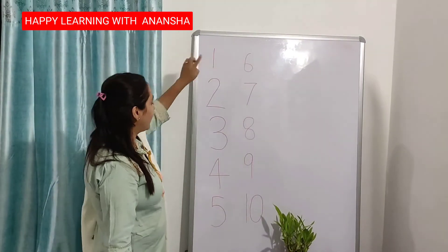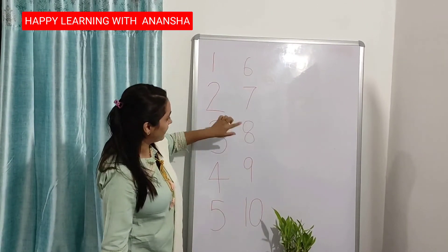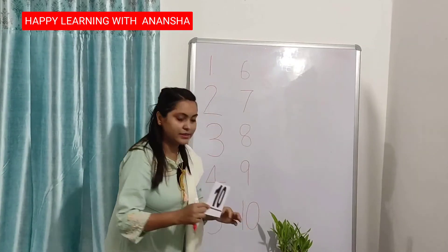1, 2, 3, 4, 5, 6, 7, 8, 9, 10. This is number 10.